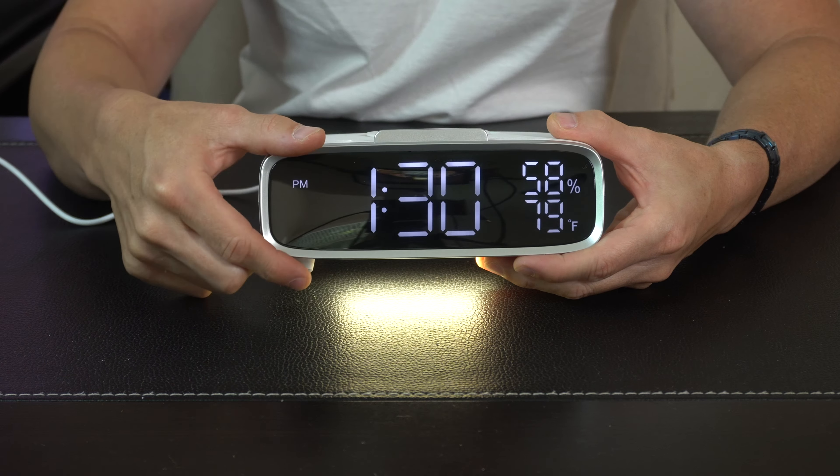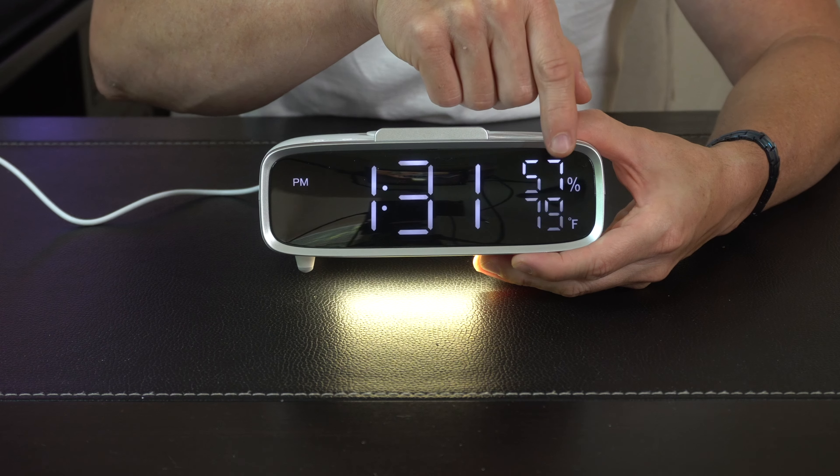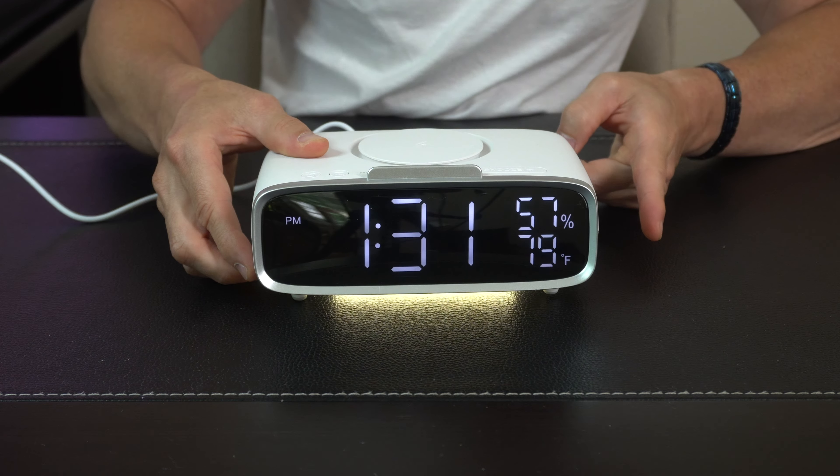Once you get it set up you can see it's a really easy to read display face. If you wanted to switch between Fahrenheit and Celsius like I said you could do that. Right over here we also have an interior ambient temp so you know what the room temp is in your room if you ever want to turn on the heat or the air conditioning.